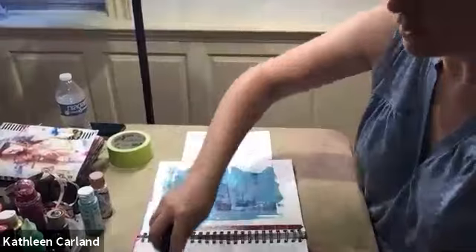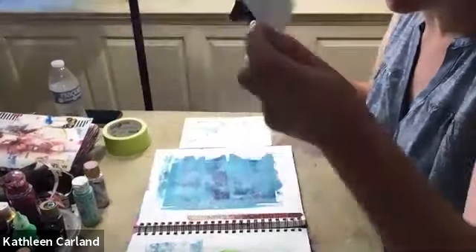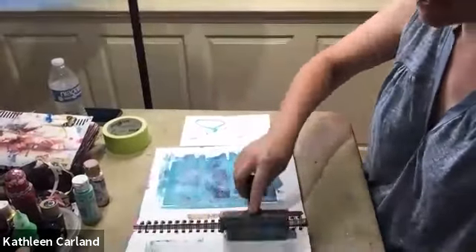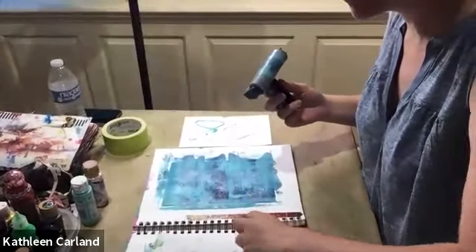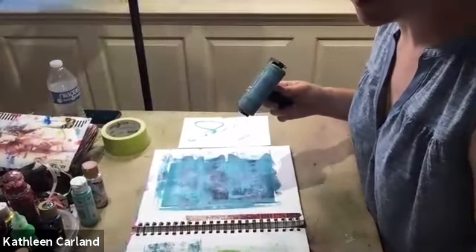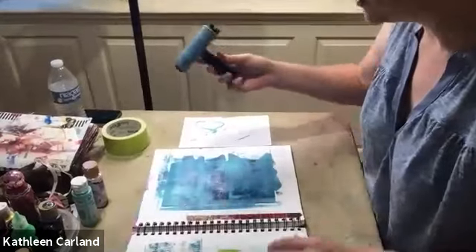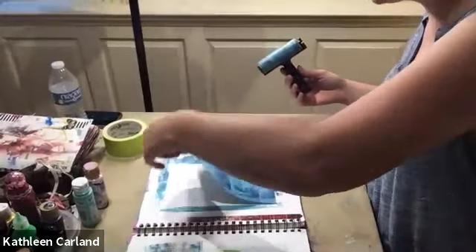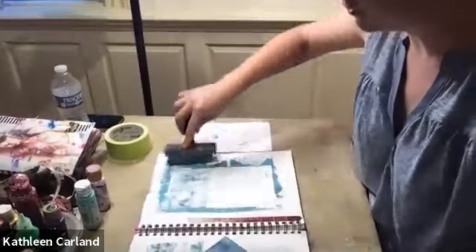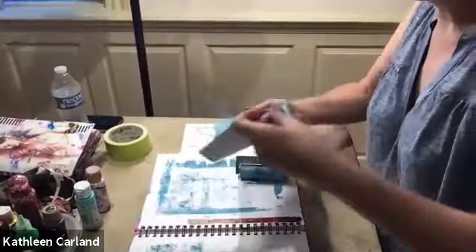You can clean the brayer off on a blank sheet or on another page. You can use one of your other pages — that's a good way to get your cover pages started because you're already starting with some paint on it. Make sure it's thin. This one's a little thick, so I'm going to take some off and put it to the side.